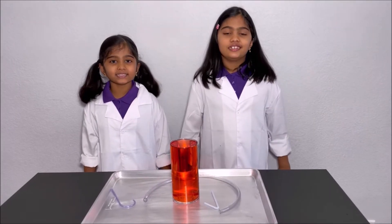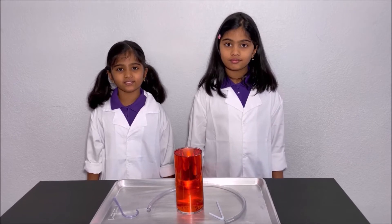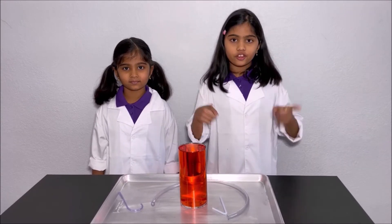Hello everyone! Today we're going to make some self-starting siphons. Please have an adult next to you while you do this experiment for your safety.